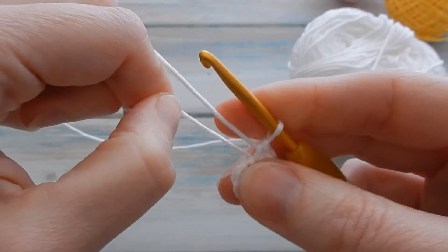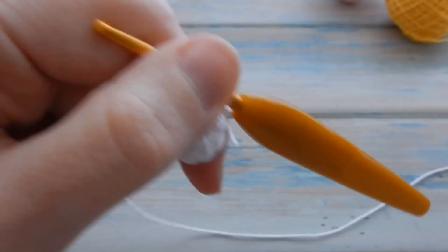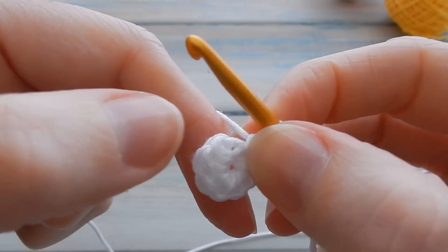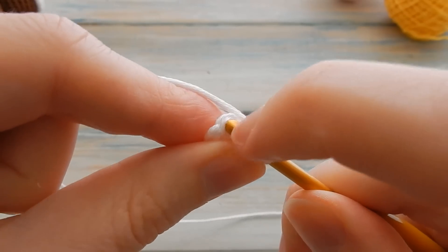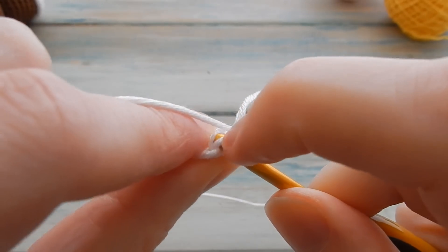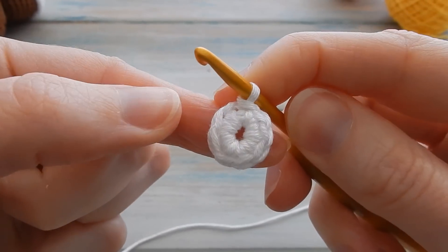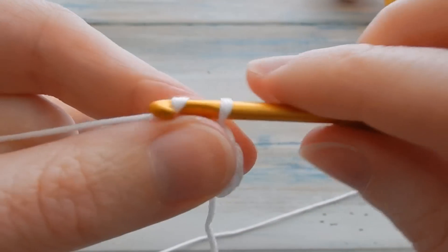Bring in that hole with your tail end, then slip stitch into your first single crochet to join the round. Then we're going to do two single crochets in each stitch around. Start off with a little chain one, don't count that as a stitch.